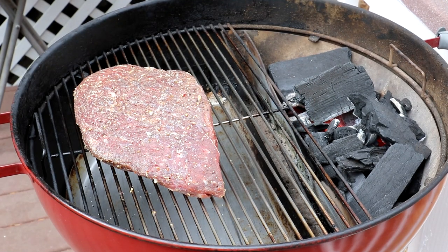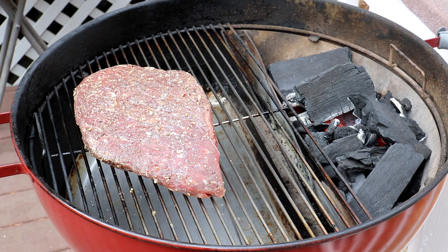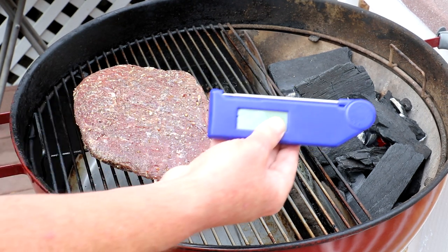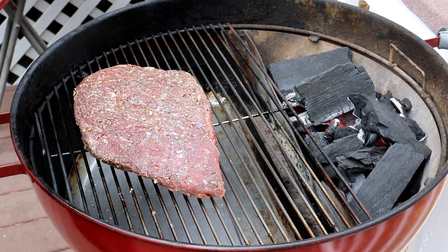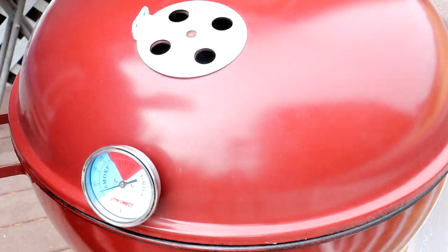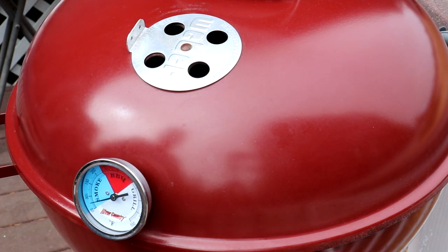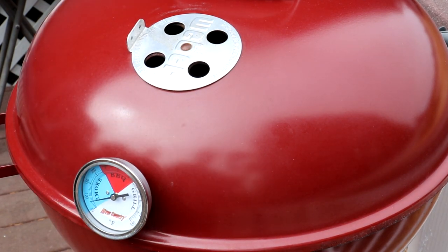I have my roast on there, and the fire's starting to look pretty good. I have a wireless thermometer, but I'm not even going to use it for this. I'm just going to use my quick-read thermometer to check the meat temperature and just go by the thermometer on the grill. So let's let that cook for a while and we'll be back to see how it's doing.